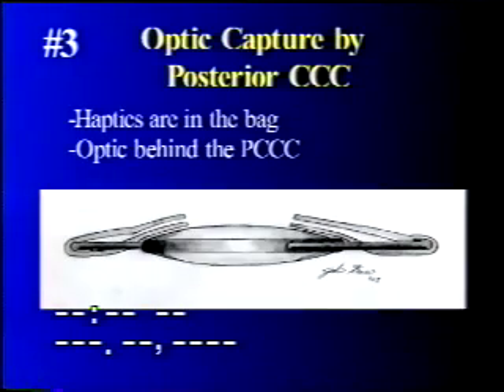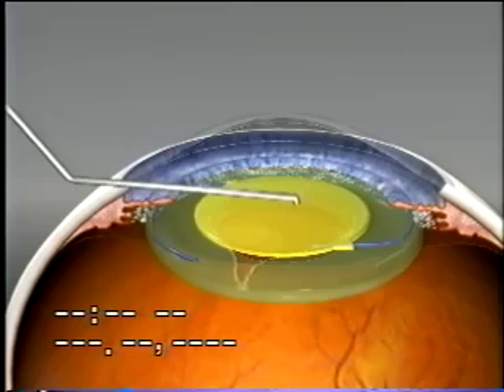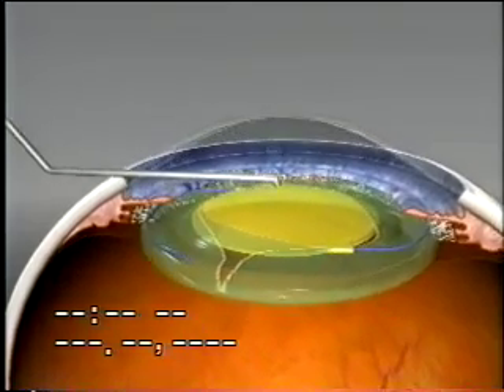The third option is optic capture by the posterior CCC. In this case the lens is put in the bag, and then through an intact posterior capsulorexis opening the optic is pushed through that opening to be captured by the posterior CCC. We've utilized this for many years in pediatric surgery to avoid secondary cataract formation or opacification of the visual axis by Elschnig pearls being deposited on the vitreous face.